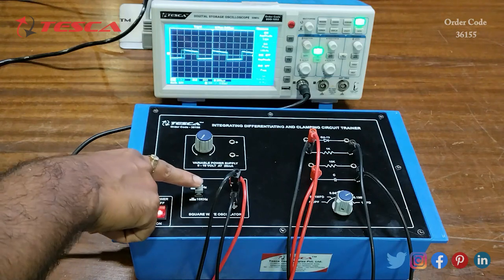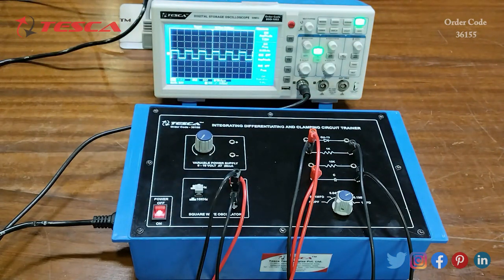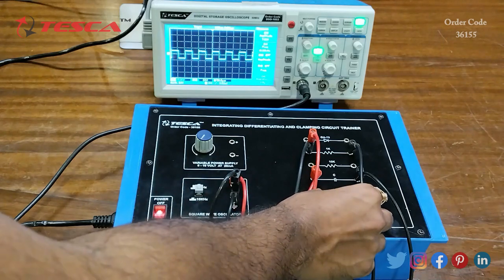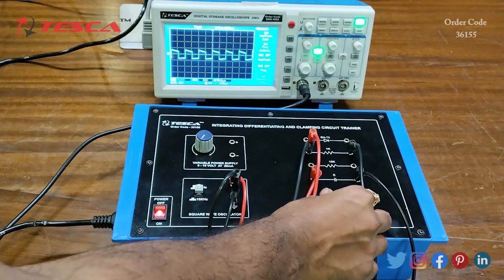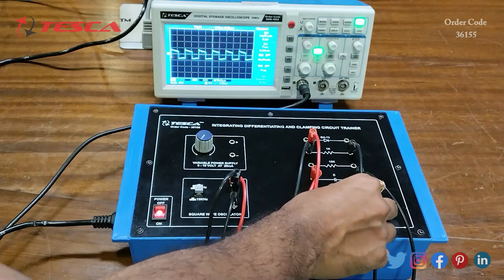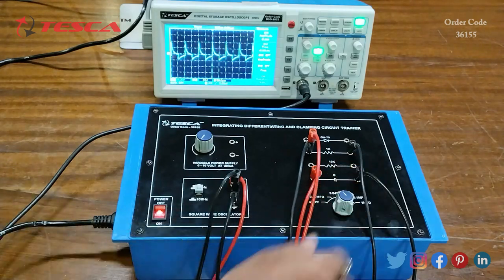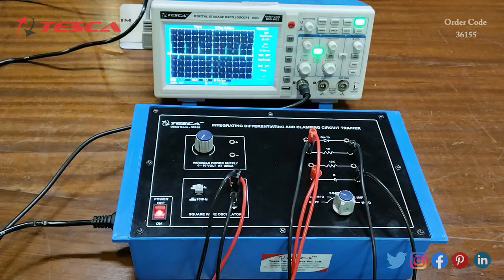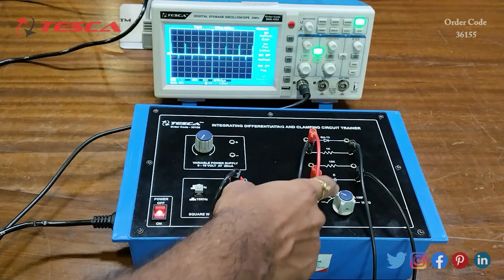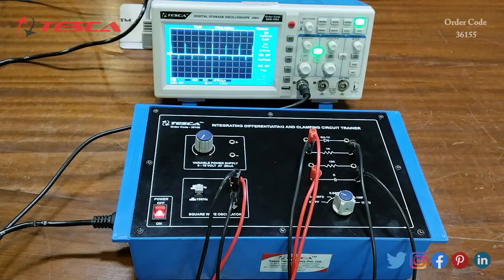Similarly, you can check the waveform at 10 kHz frequency. Switching to 10 kHz, this is the output waveform. We start at 1 microfarad and reduce the capacitor value through 0.1 microfarad, 0.047 microfarad, 0.001 microfarad, and 470 pF. That is how you can perform this experiment by changing both capacitor value and frequency.